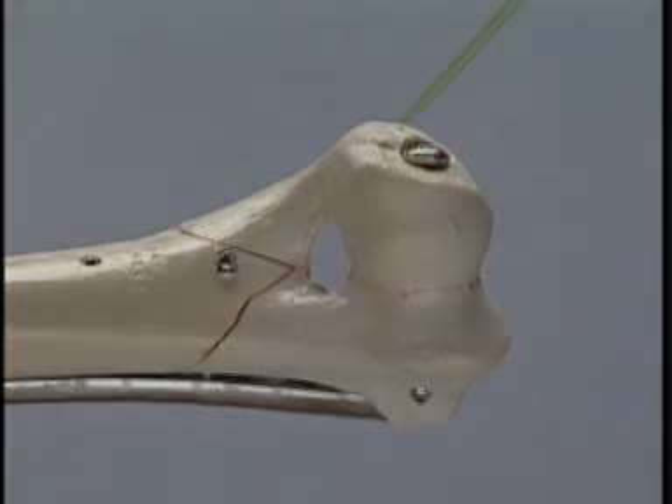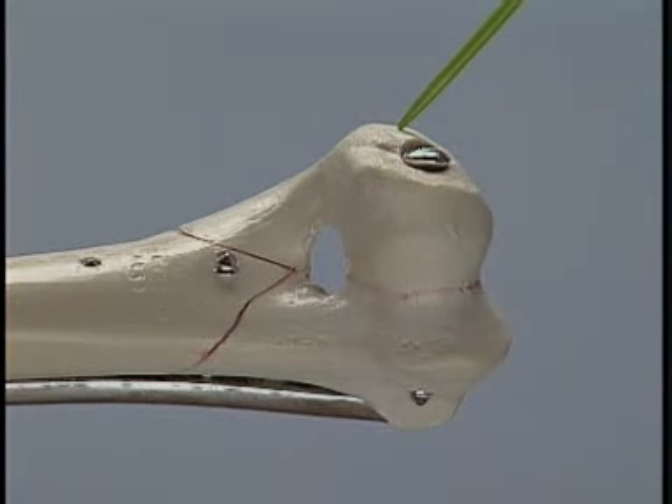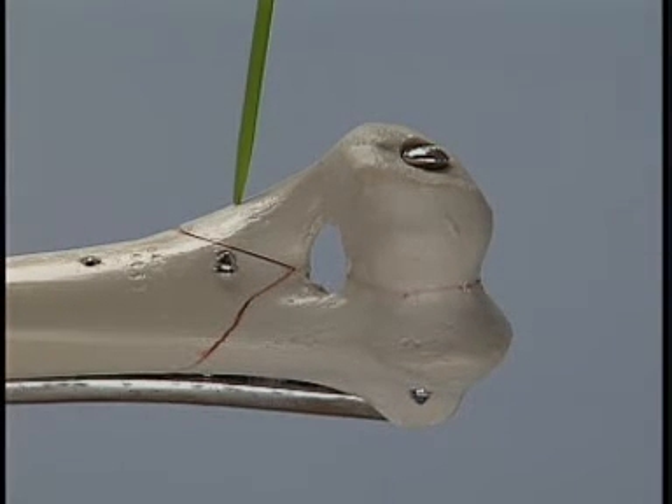As shown by the green pointer, an intramedullary pin can be inserted in a lateral to medial direction. This will provide two points of fixation to the lateral fragment. It may also be possible in some fractures to fix the lateral fragment with a second lag screw, eliminating the need for the intramedullary pin.